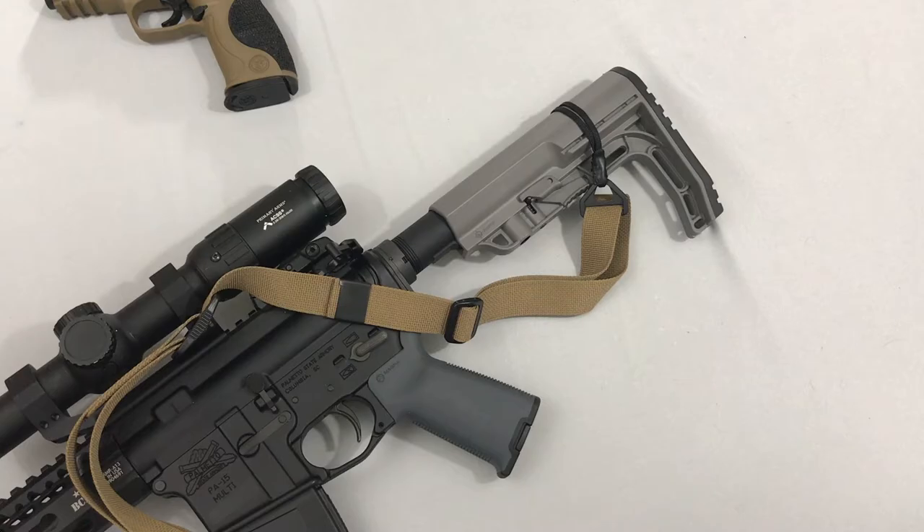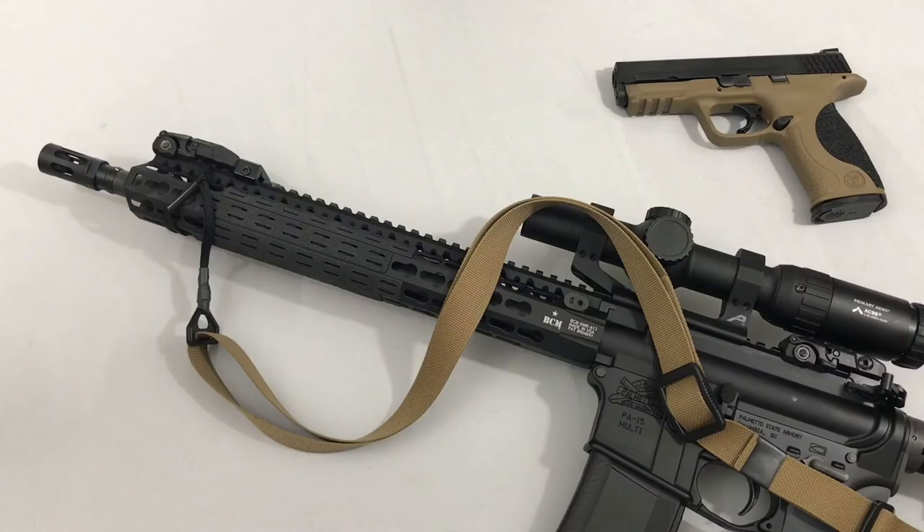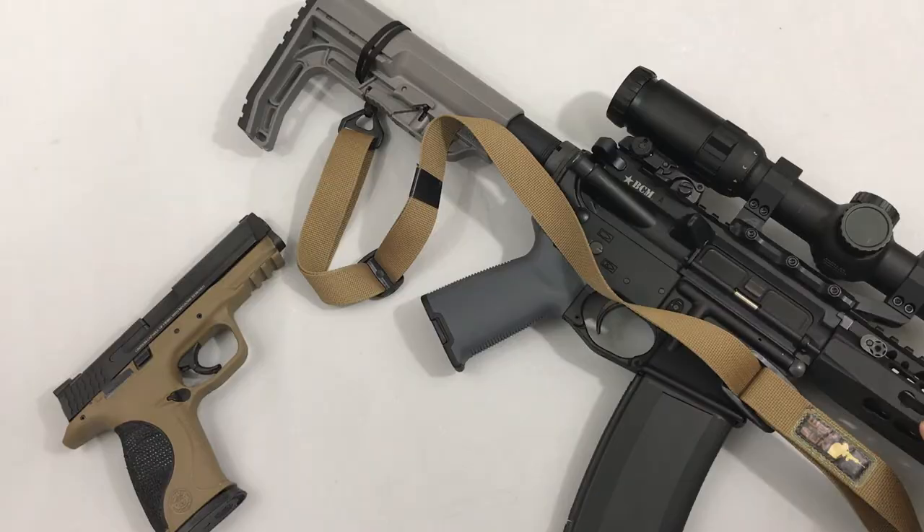The last thing that really makes me a fan of this sling is that it's affordable. The QD swivel version is somewhere in the $45 to $50 range, which isn't too bad. But the real standout to me is the paracord version, because it only runs about $30. I think that's a pretty awesome deal considering the functionality you get with the slider. It also comes in a few different colors — mine is tan, but you can get it in black and multicam as well.